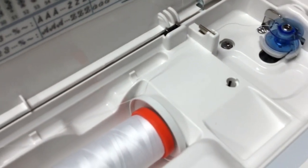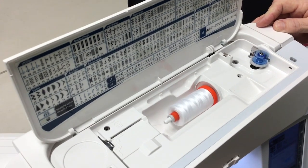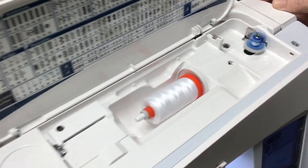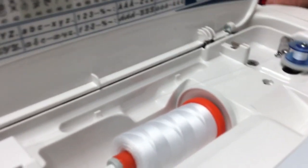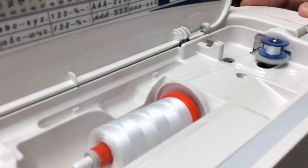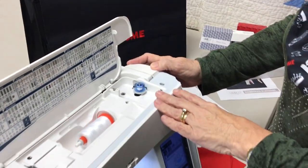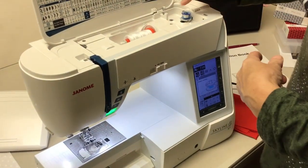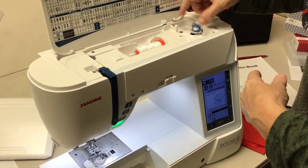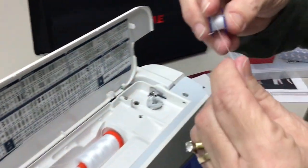I'm going at full speed. It takes about a minute, but when it gets full it shuts itself off. For demo purposes I'm not going to fill it completely, but that's how you do the bobbin. Once the bobbin is full, there's another cutter here that you can use to cut your thread. So your bobbin's ready.